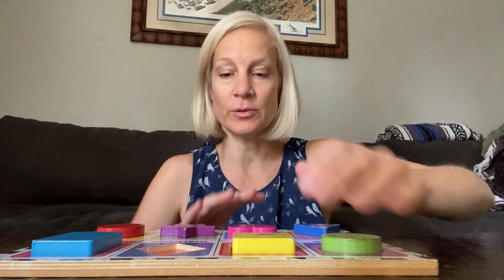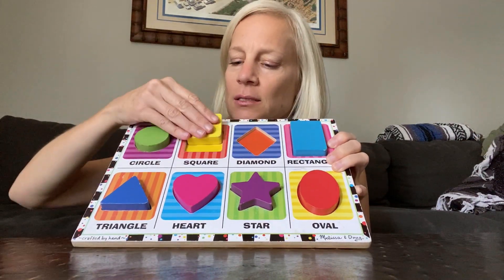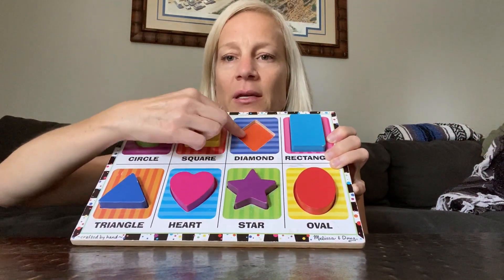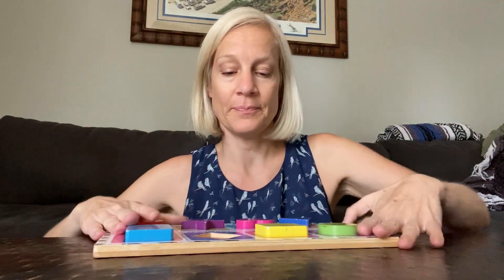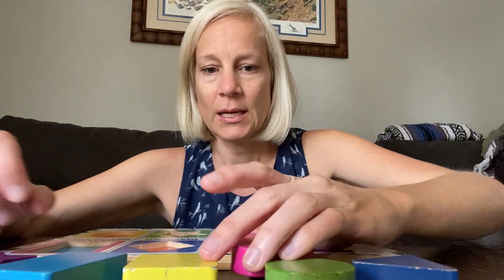We're going to do a shape review and I have a shape puzzle right here. I have all the pieces. I'm missing my diamond right here though, but I think you'll be able to help me. I'm going to take all my pieces out and let's see.